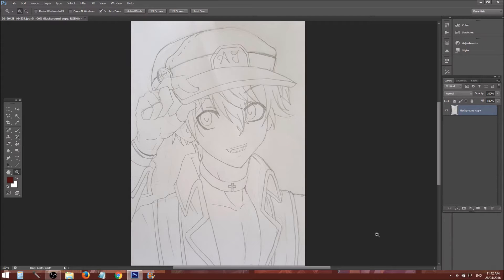Hi friends, Animatus here. I'm going to show you how to do line art with a mouse. This is Adobe Photoshop CS6, so I'm assuming you have a basic understanding already of Photoshop.